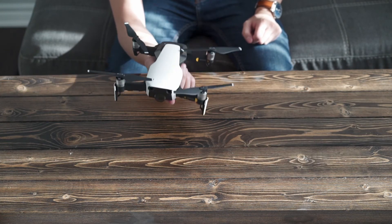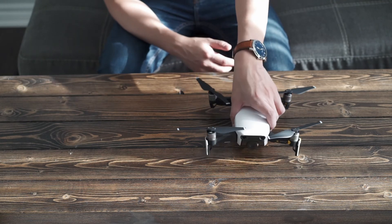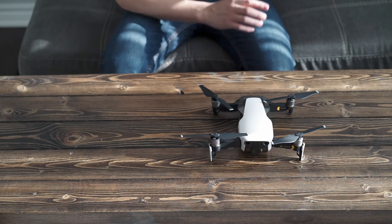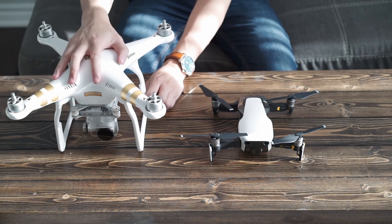This is a very small drone compared to the Phantom 3 Pro, which I previously owned. And just to show you a quick size comparison — here it is.